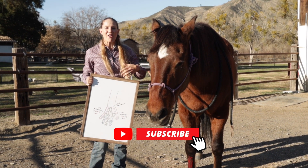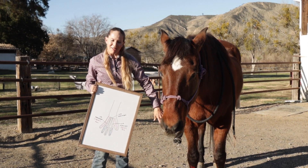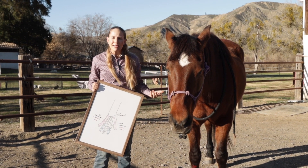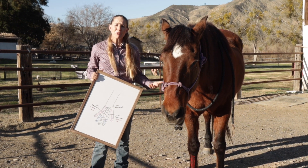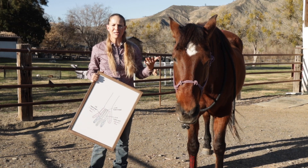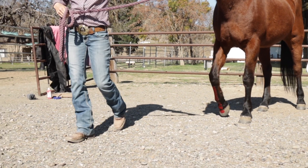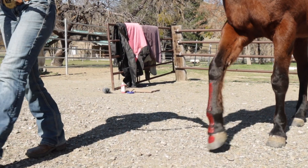Now that you understand how our hand corresponds to the bones down the front of your horse's leg, it's pretty cool information. When your veterinarian talks to you about a disease or injury affecting the coffin bone, you'll remember that's the bone essentially carrying all of your horse's weight, down inside that hoof wall.